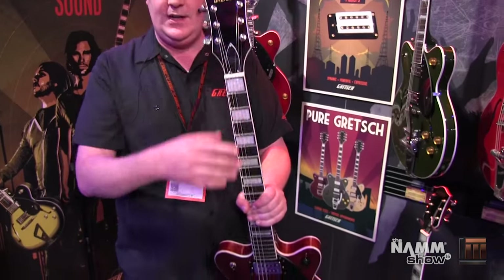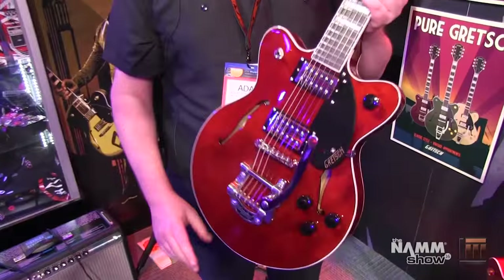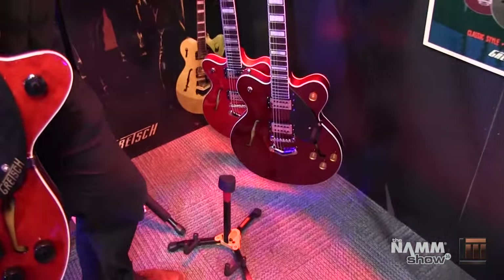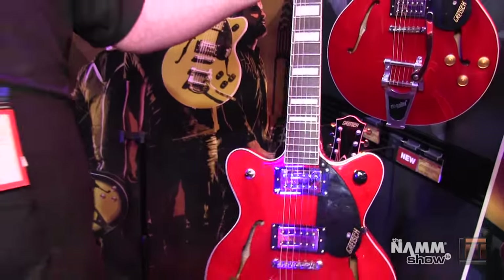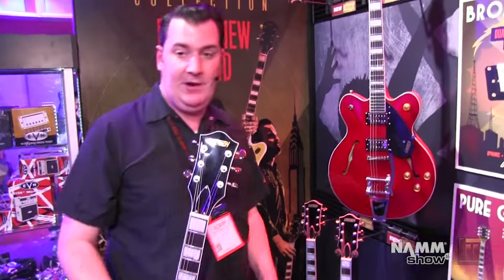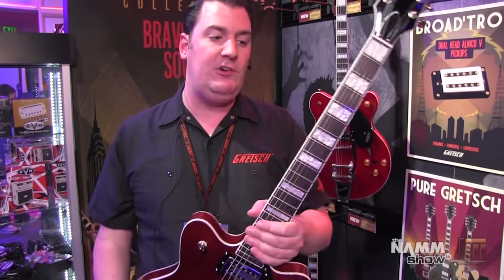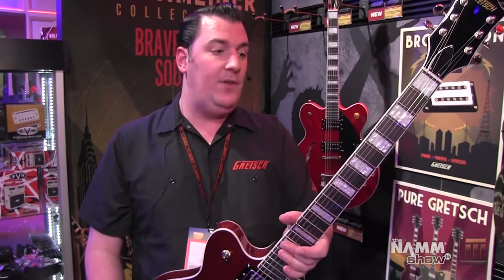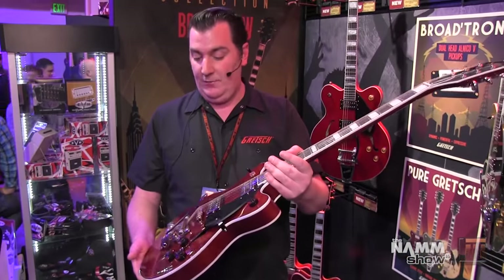Same thing — big block inlays, the classic Gretsch headstock, walnut stain on this one. The Bigsby version also comes in black, classic black. And we have the non-Bigsby version right here in the Flagstaff Sunset, again with that V stoptail piece. So a great range of guitars, great price — you get a lot of guitar for the money. This is the sort of guitar that if you have never tried a Gretsch before, this is a great way to enter into the Gretsch world. If you are already a Gretsch fan or player, you can get one of these as a backup or second guitar. Every guitar collection needs at least one of these because they are just great for the money.